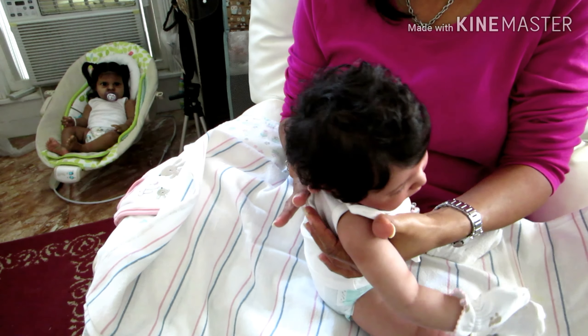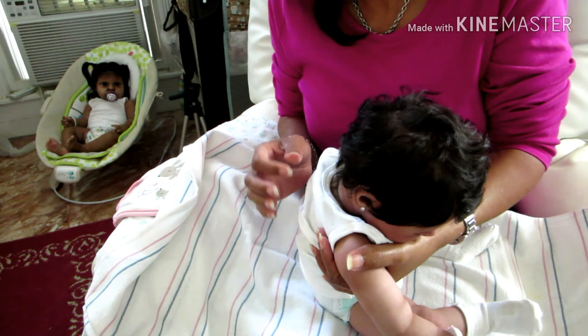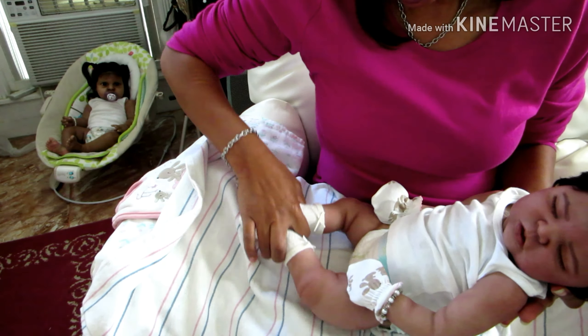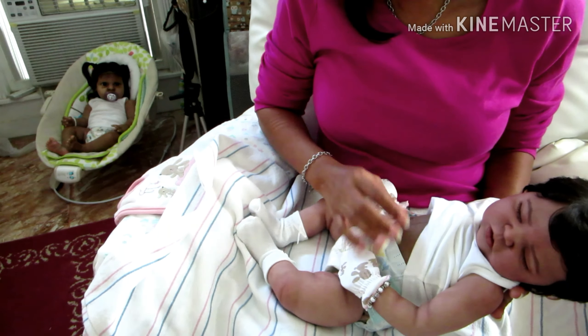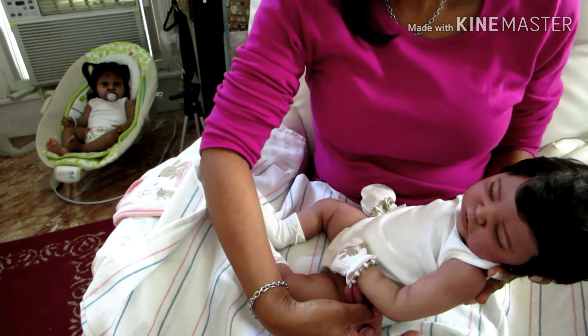Hello everyone and happy Monday! Look who I am about to feed today — this is Denali Kennedy. She is the Kennedy sculpt by Rachel Farrell. She is my partial silicone baby girl, which means that her head and limbs are silicone and her body is cloth. Today she's going to have her first bottle feeding.